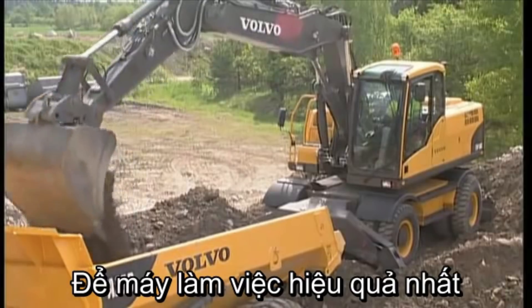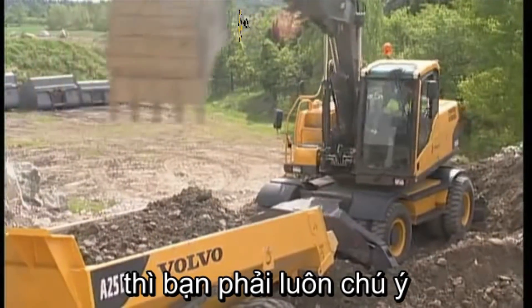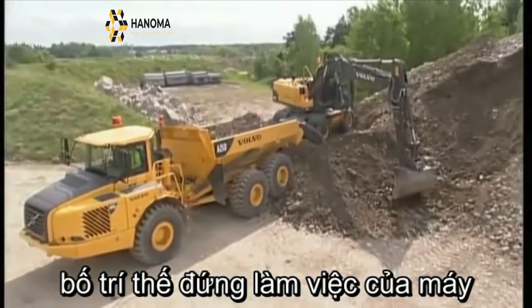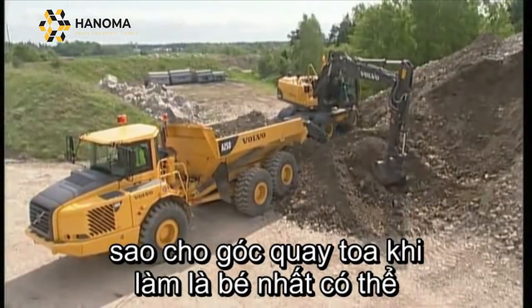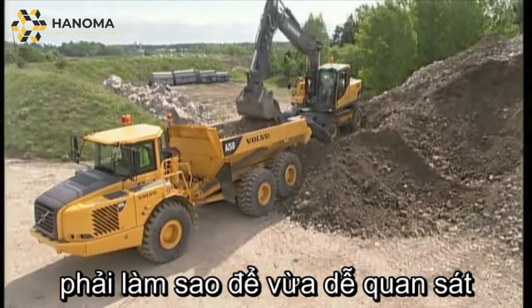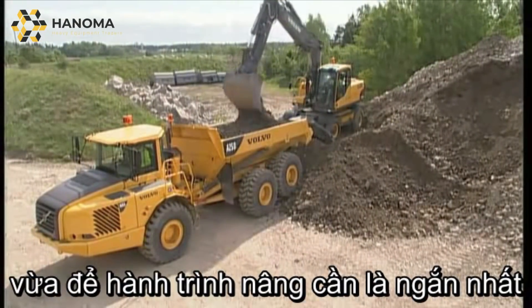To achieve the best performance, always try to be positioned above the vehicle onto which you are loading. The truck should be positioned in such a way that the shortest possible slewing angle is being used. For increased efficiency, it is important to have the boom at a low lifting height and to use a short slew.